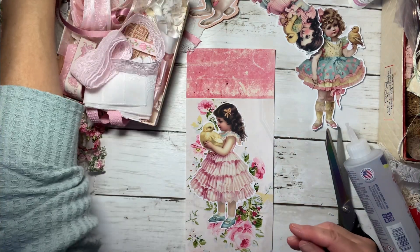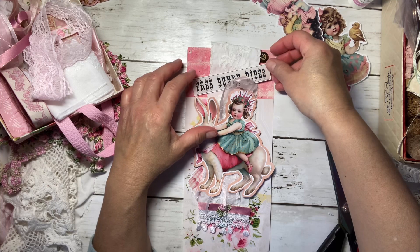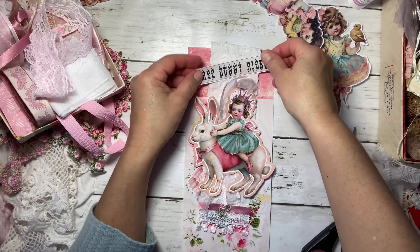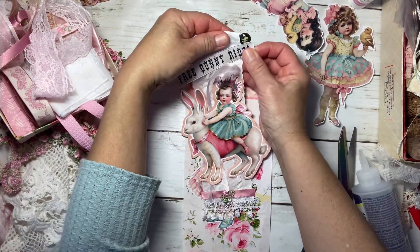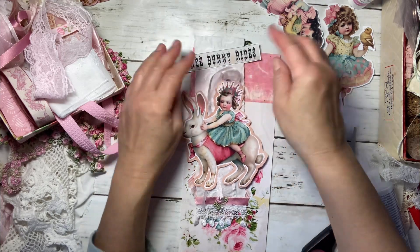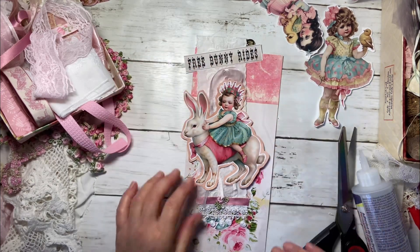I did see the word 'celebrate' in here. There's also 'Free bunny rides' — that would have been great for this, wouldn't it? Look at it — 'Free bunny rides.' I could still do that. That is really cute, that's just too cute. Look at how cute that is, you guys. I love the ability to move things over with a fabric tack. It doesn't hold it down so quickly like this art glitter glue — as soon as you put that stuff down, you're not moving it.